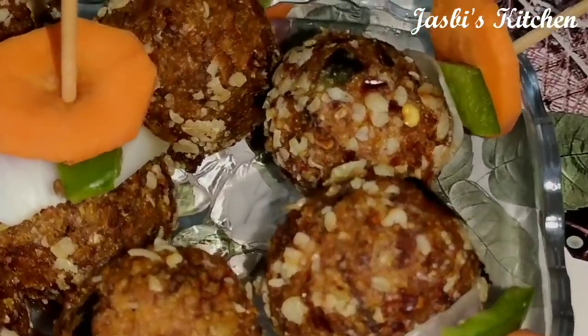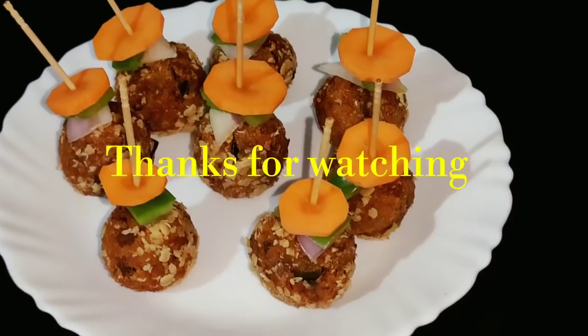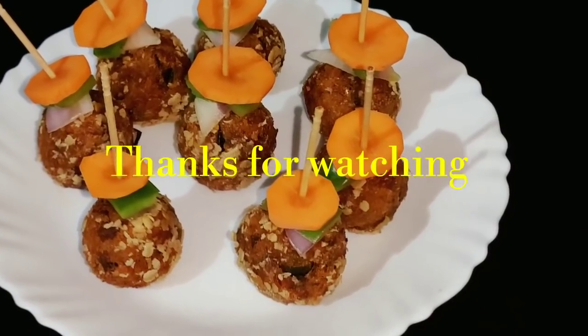Please like, share, and subscribe. You can enjoy the recipe for this snack.